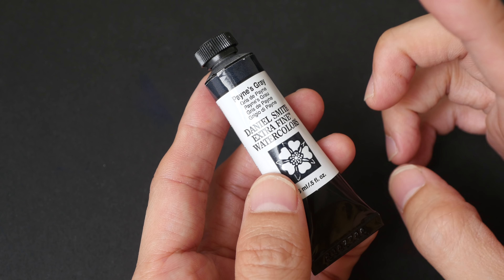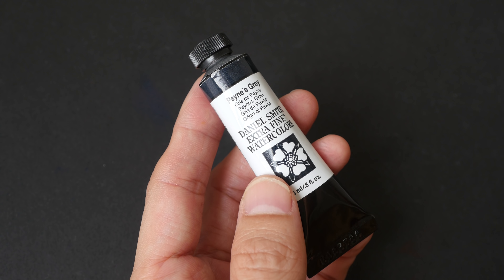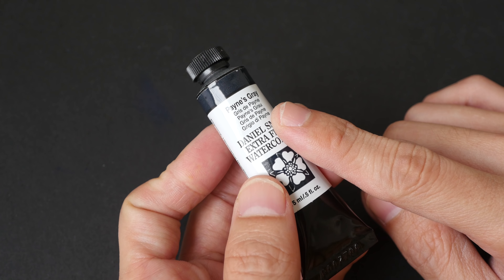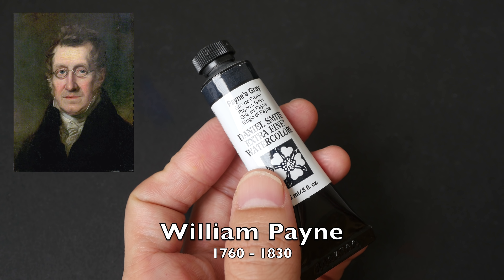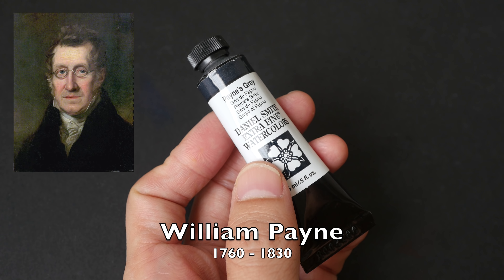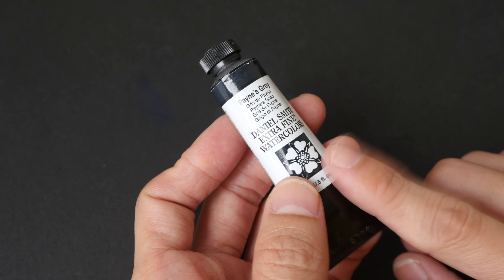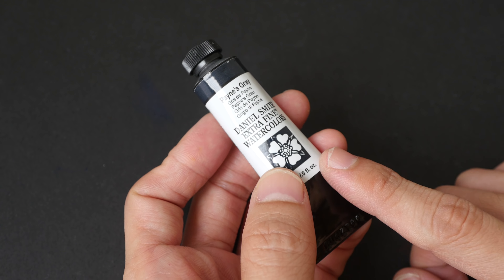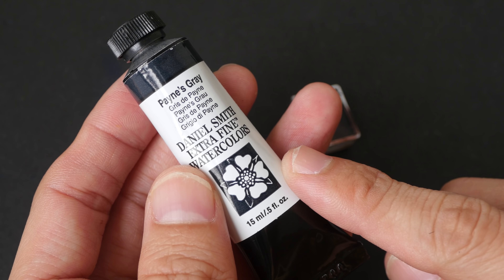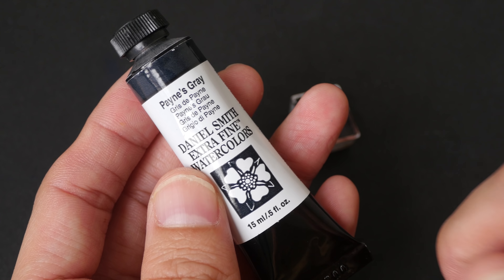In today's video we are going to look at the color Payne's Grey. Payne's Grey is a color that was invented by the English painter William Payne, who was born in 1760 and passed away in 1830. So this color is from the 18th century and has a lot of history. Payne's Grey is a dark bluish-gray color, and different manufacturers may use different formulas to recreate that color.